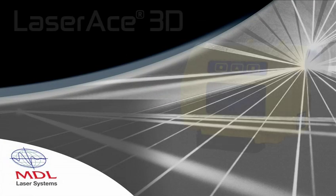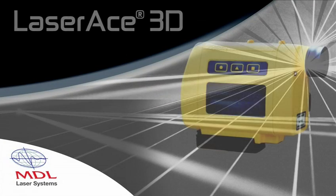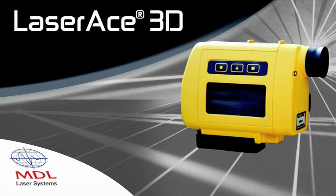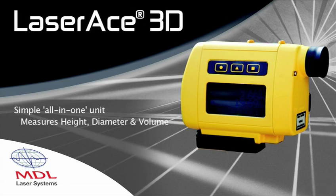Measurement Devices Limited, a world leader in innovative laser measurement technology, would like to introduce the LaserAce 3D — a simple all-in-one heighting, diameter, range-finding and volume measurement tool, now with integrated digital compass.